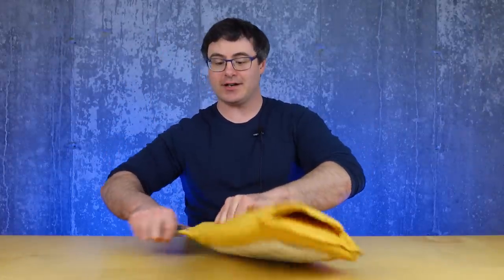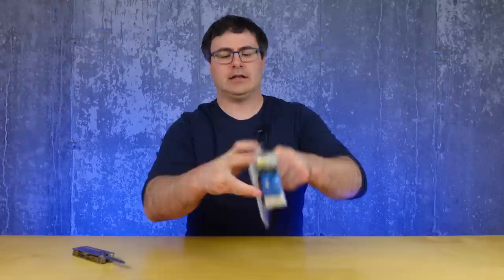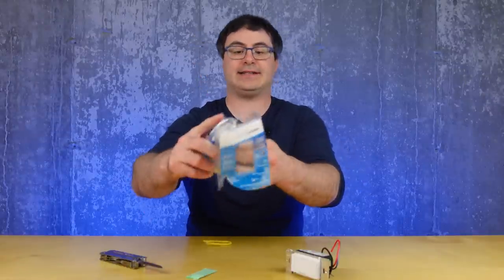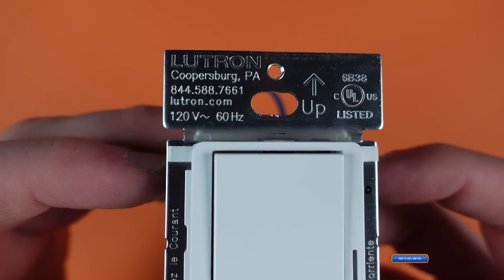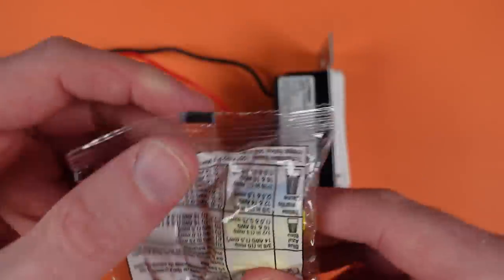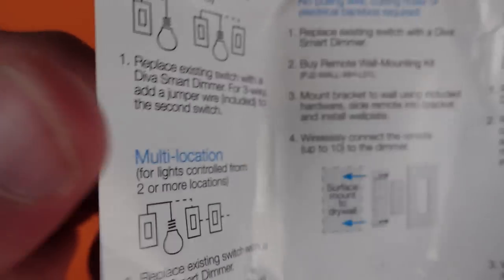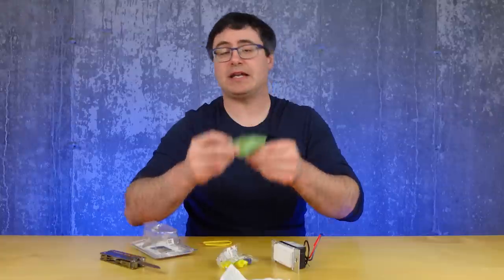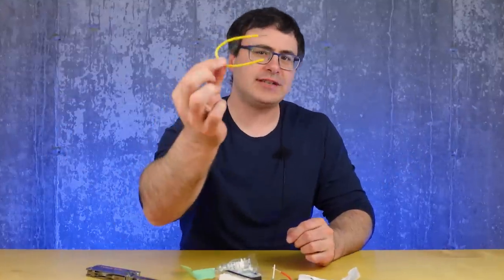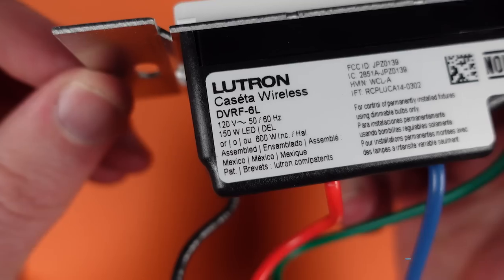This is a pretty exciting product — it's pretty much brand new. This is the new Diva smart dimmer switch, and yes, it works with your Lutron Caseta system. In the box we've got the switch itself, some mounting hardware, electrical ties, a short guide with instructions for getting a better guide, and a jumper wire in case you're using a second switch.